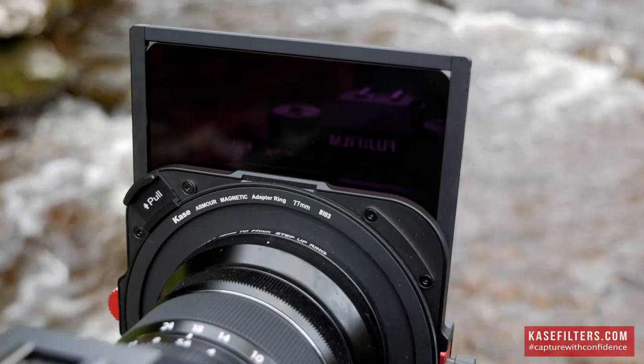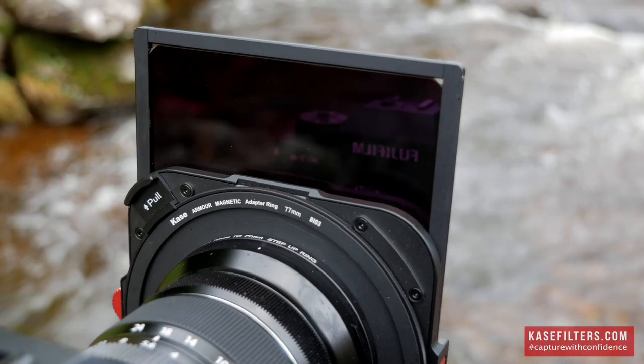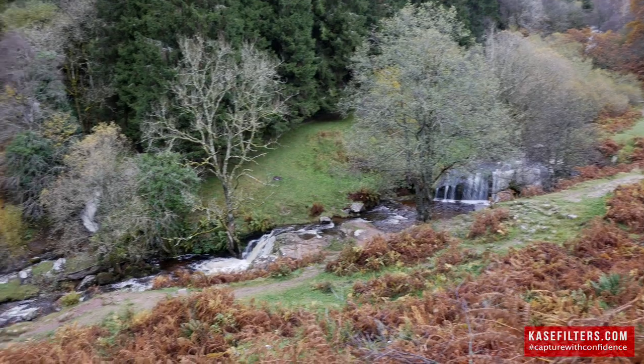Hey, I'm Jim Cossie, part of the Case UK family, and today it's all about the Case Armour. This is a brand new magnetic filter system by Case Filters and I've been lucky enough for the last couple of days to be testing it out on these waterfalls behind us.